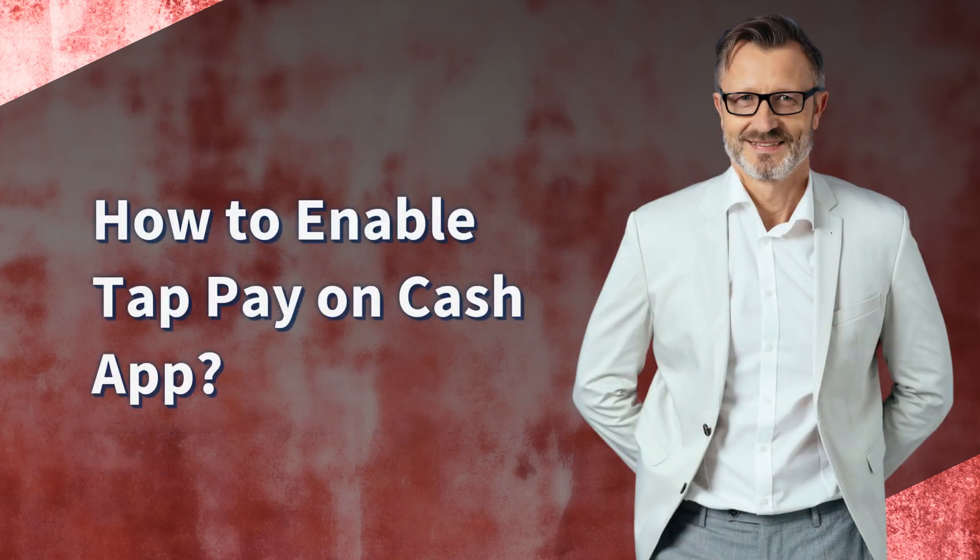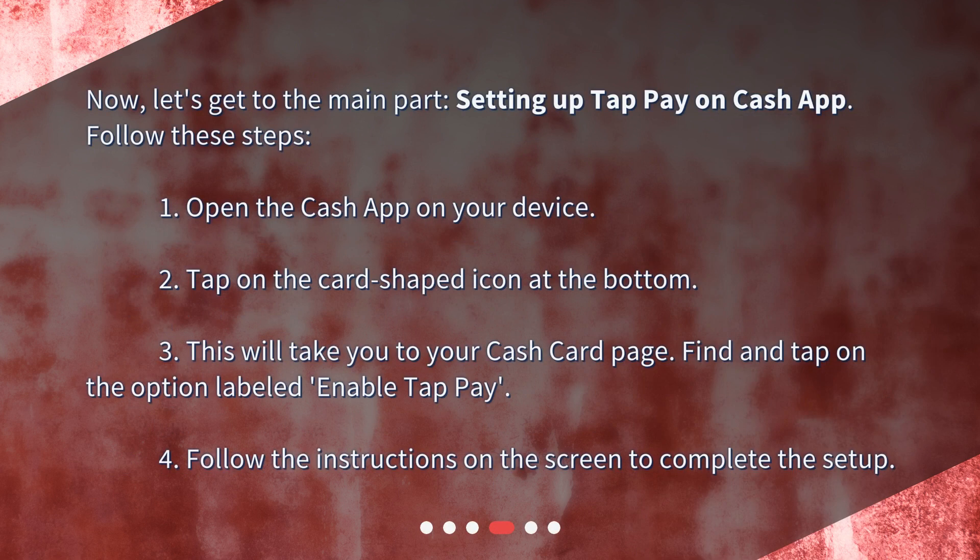How to enable TapPay on Cash App? Now, let's get to the main part — setting up TapPay on Cash App. Follow these steps. 1. Open the Cash App on your device. 2. Tap on the card-shaped icon at the bottom.